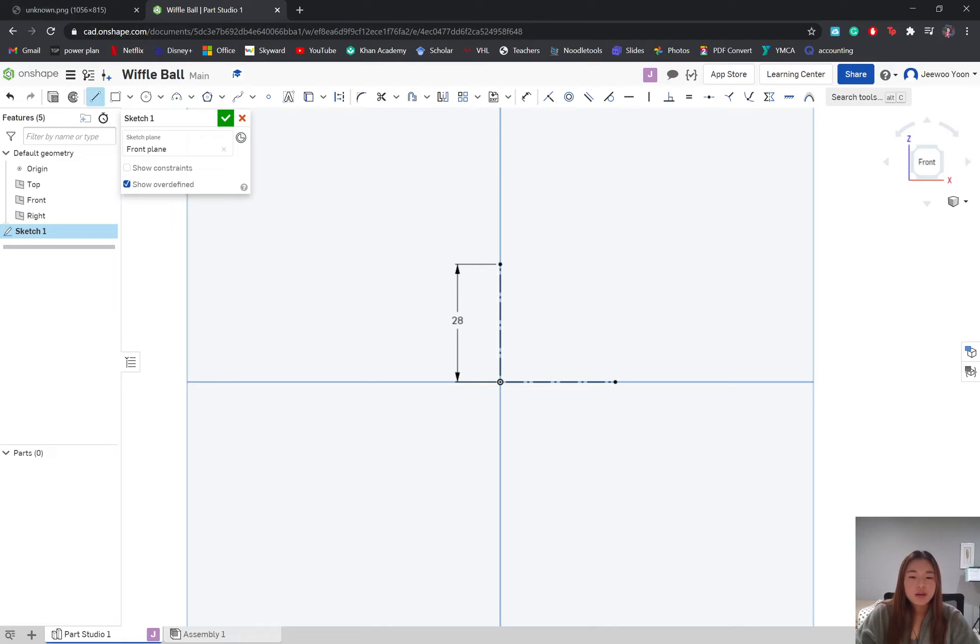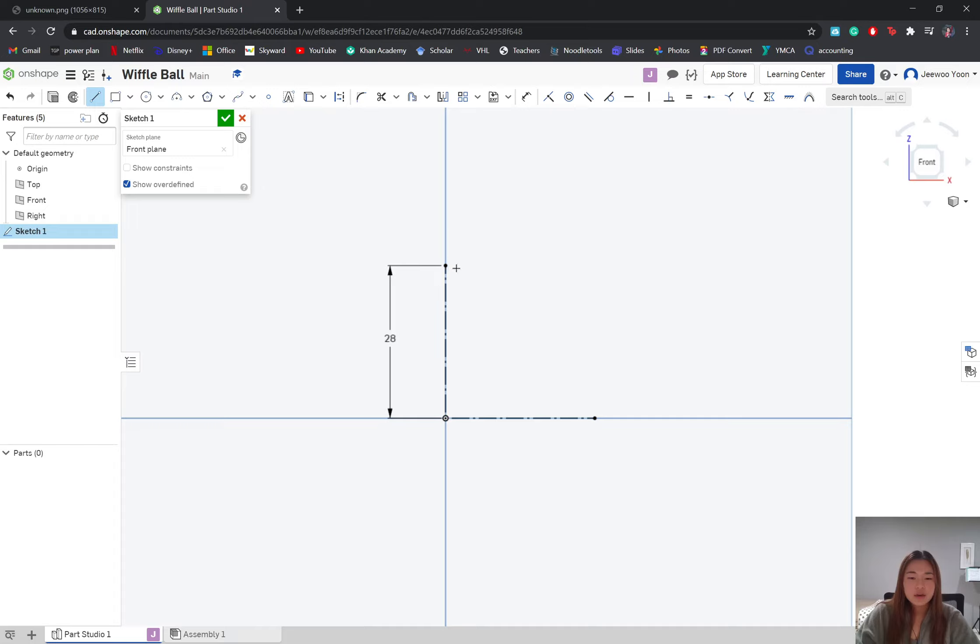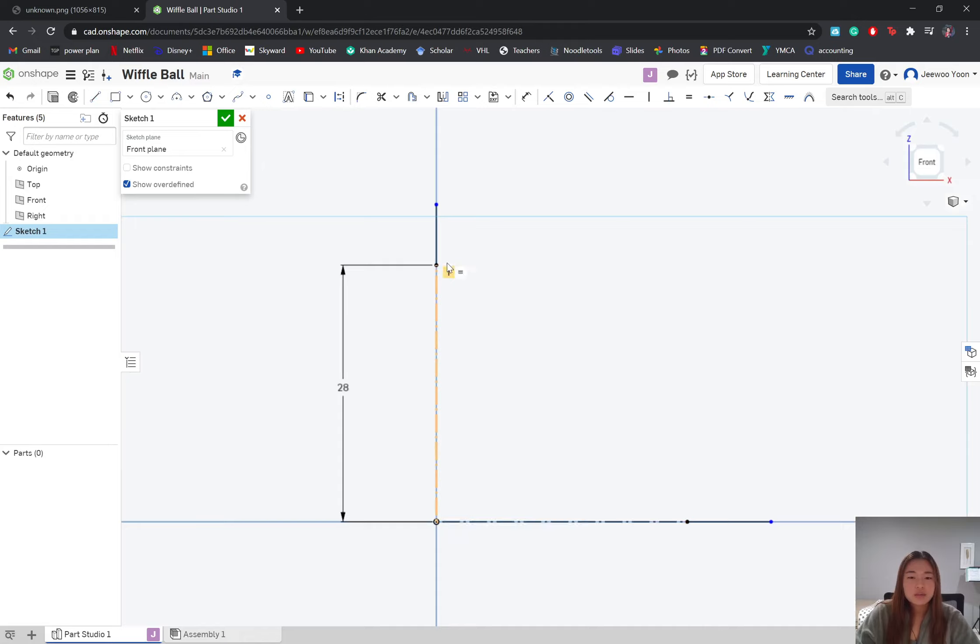Instead of creating a new larger line and setting the entire line to 30 millimeters, we can just add a small line here. Make sure it's set as an actual line, not a construction, because we'll be making the actual ball out of it. We're going to dimension it to 2 millimeters so it adds up to 30 — 28 plus 2 is 30. We'll again set these lines equal to each other.